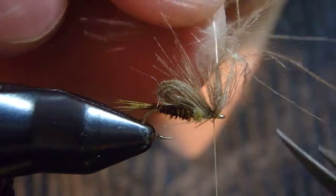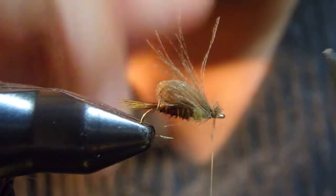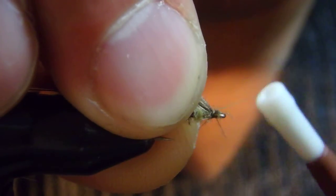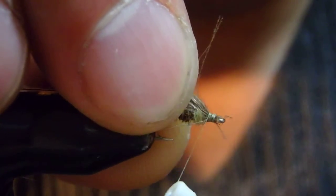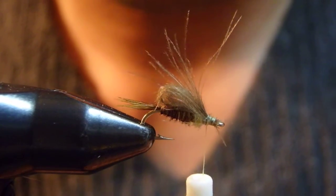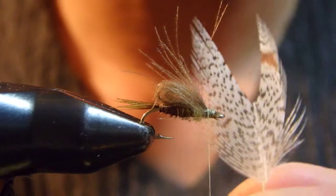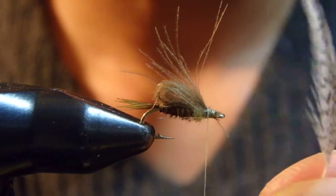Okay, now I'm going to pull this one out. I'm going to have a nice head at the end. Now I moved my thread backward right against the thorax. The last material would be partridge.